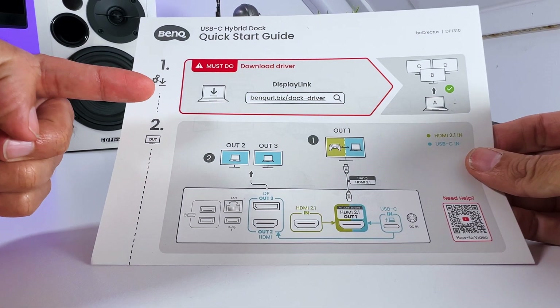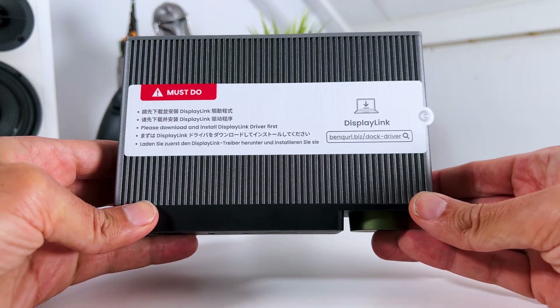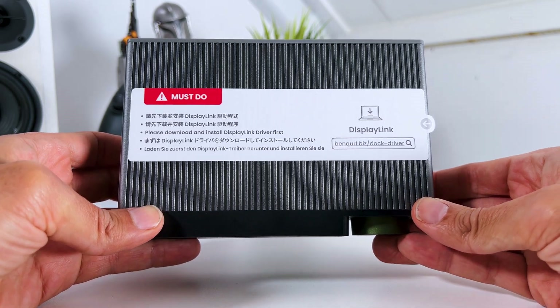How does the BeCreatus work? The setup guide shows you that you first need to download and install drivers for your operating system. It's very important to do this first, or else the BeCreatus won't work as it should.